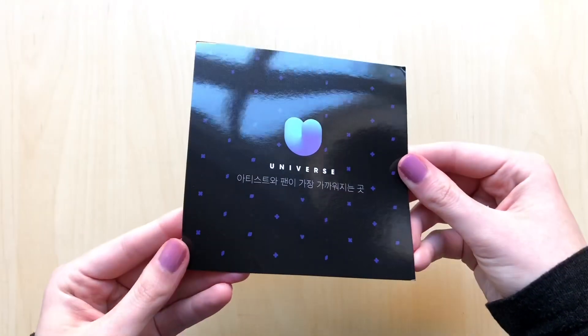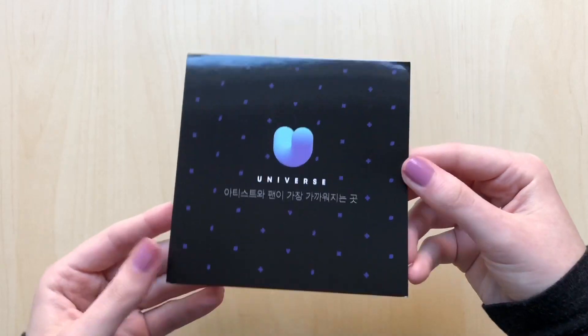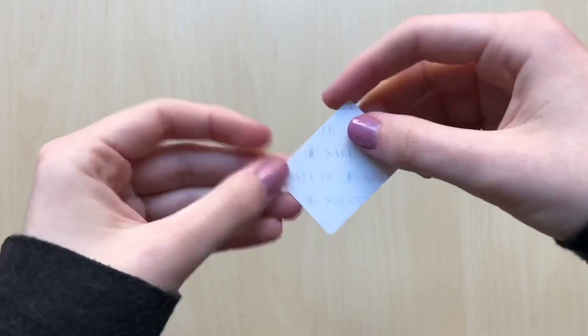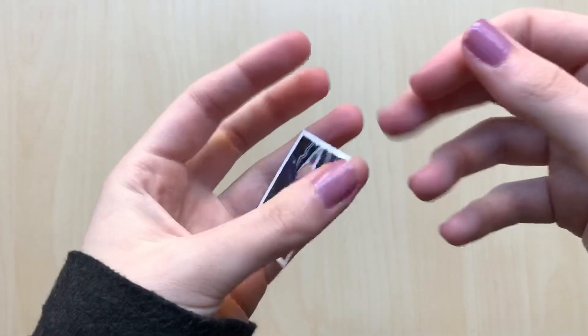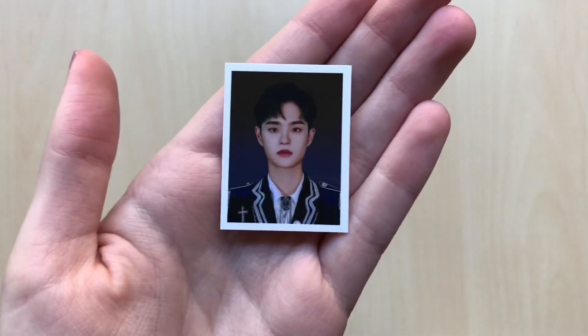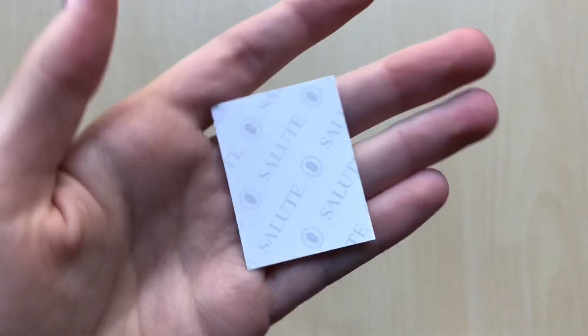And then we have this — ooh, artist and fan closer. Something about being closer. It's like a little scan thing, so we're not gonna go through that. We have all of this right here, and we also have the little ID card which I accidentally saw it already. It just popped up out of nowhere and so I saw it. I got Ae Dehui — super cute. It reminds me of the Ace ID cards that they did with their latest album. It's super cute.